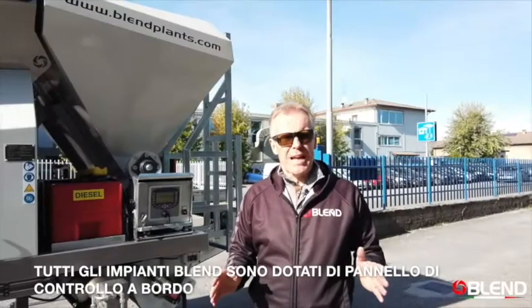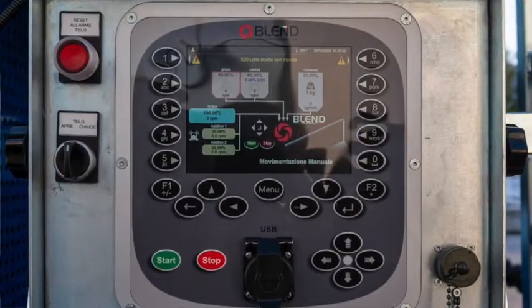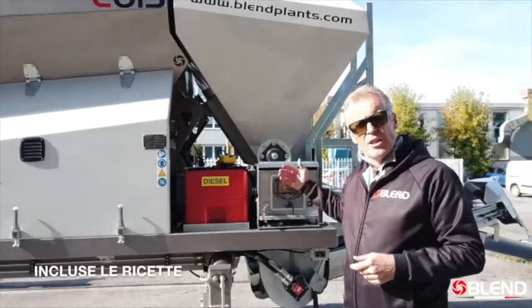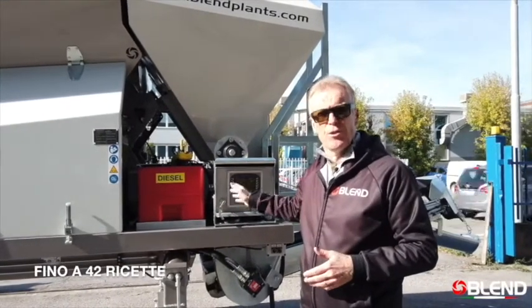All Blend E series plants are automatically controlled by the onboard control panel. From this control panel you can operate all features of the machine, including the recipe menu. This recipe menu can contain up to 42 different recipes.